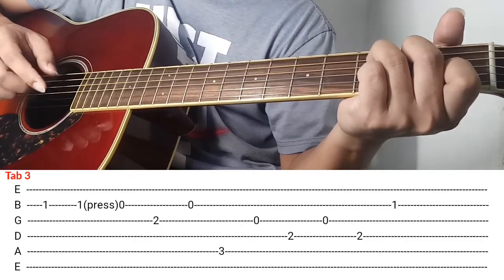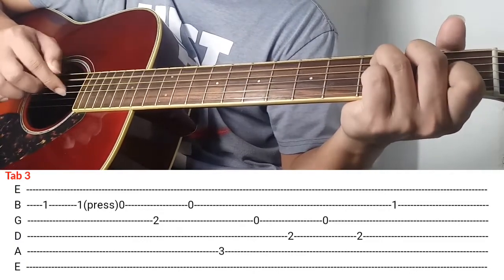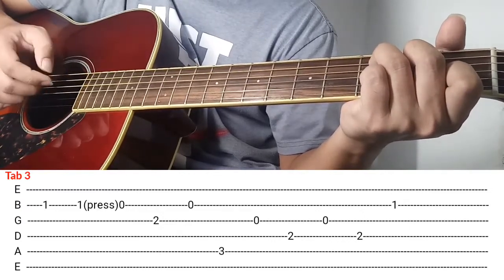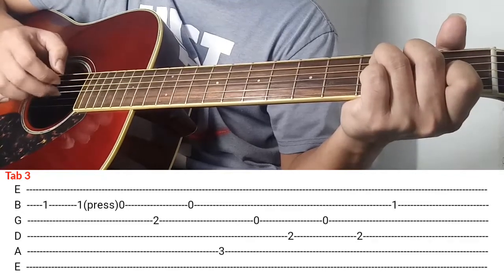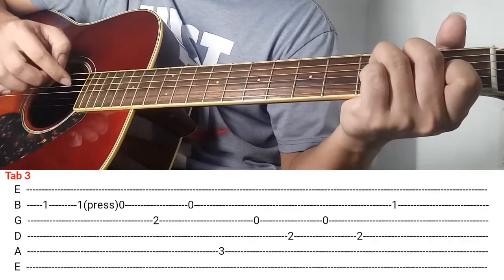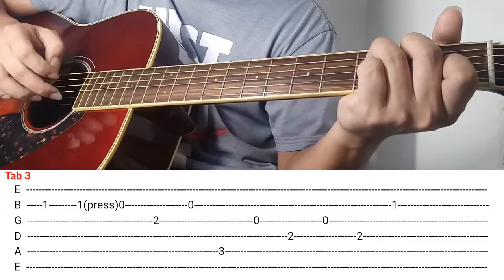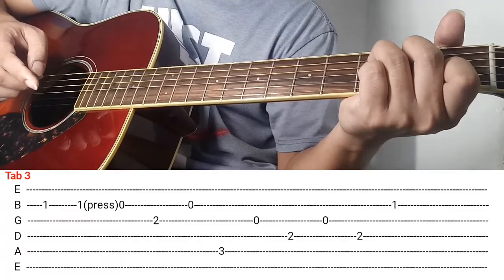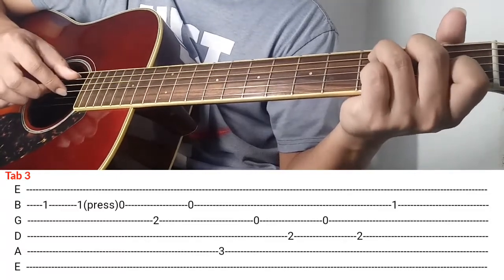So next is mag-C kayo agad agad. So after makapag-C is ipiplay natin sya ng ganito. Kalabitin nyo si 3rd string, 3rd string, and then sunod 4th string, 3rd string. And then yung last part nya, kalabitin nyo si 4th string and then 2nd string. So bali pag-clinay ko siya simula sa umpisa is ganito.